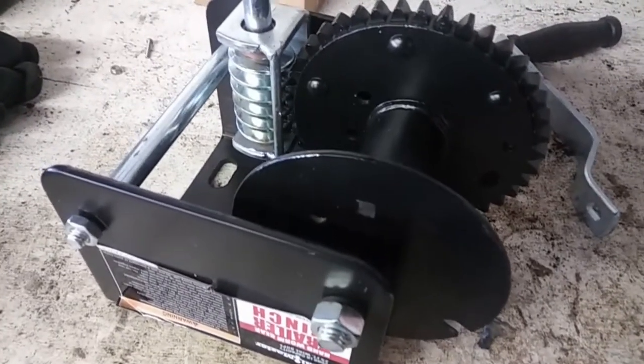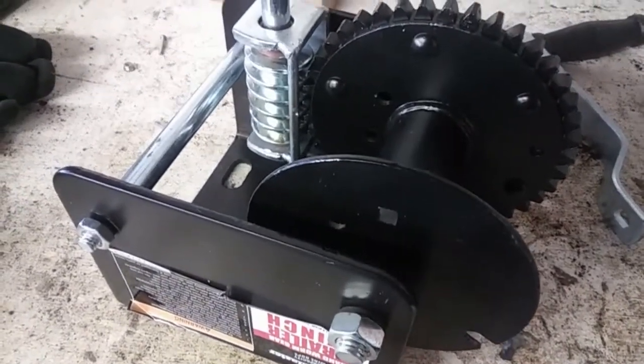Hello YouTubers, Darren here from Grass Ranch Garage. Today we're going to be installing a Hallmaster worm gear style winch on the front of our trailer. First off, you're going to want to locate your carriage bolt.